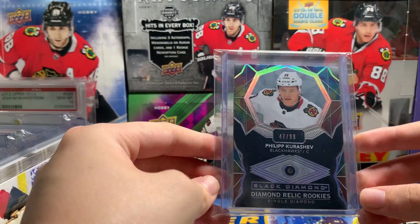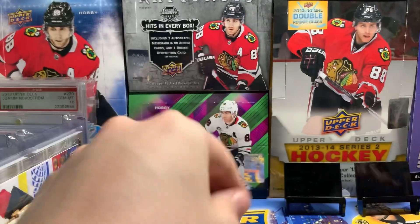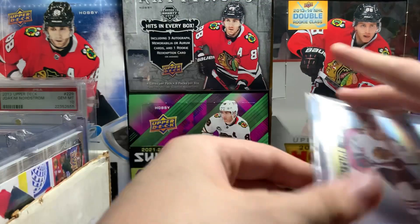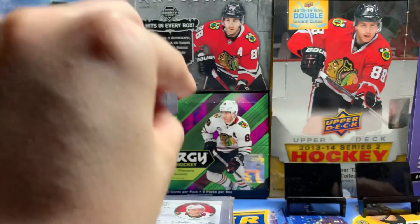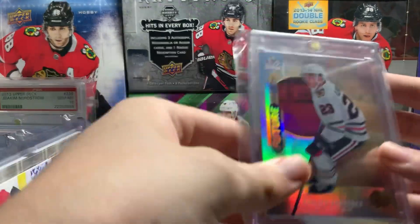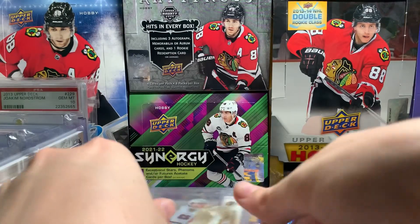Got a Black Diamond Relic Rookies card of Kershev for $47.99 — I like that a lot. SP Rookie Authentics card for $7.99. Spectrum Future Watch, Normal Future Watch, Retro Future Watch, Retro Future Watch Patch — that's a nice one. And then his Acetate Future Watch Patch — I like this card a lot. And that's it for Kershev.